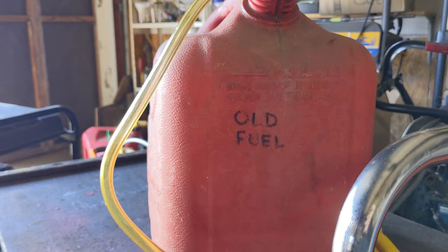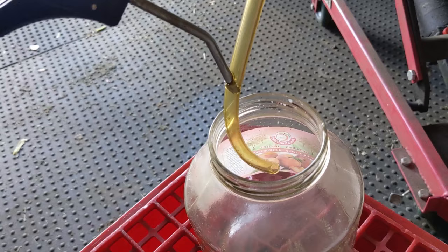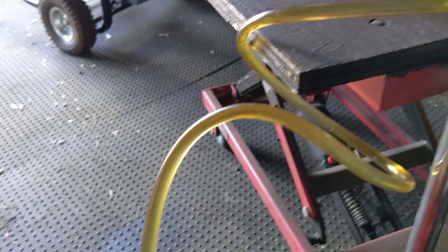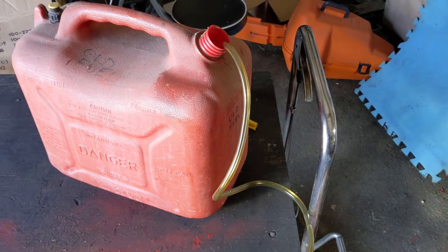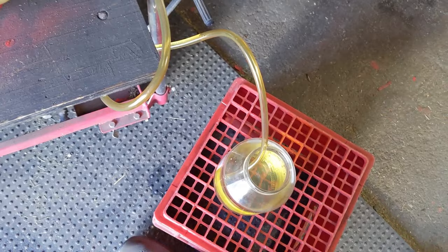Once you have your tubing going from your container of old fuel, put the other end of the tubing into your clear glass jar, and with your compressor air gun just give it a blast of air. That will start the transfer of fuel because we have directional high-pressure air going this way, which creates a suction at the other end on our jerry can filled with old fuel. You can then pull out your air gun and that fuel will keep draining until you want it to stop — just lift up on the tubing and that will drain the rest of the fuel from the tubing into your glass jar.